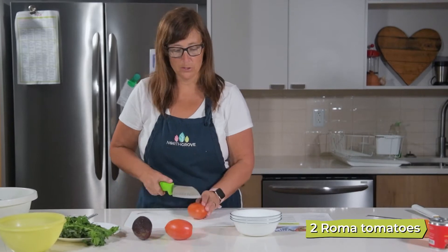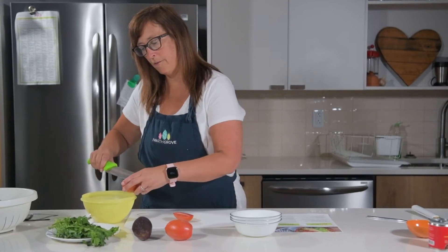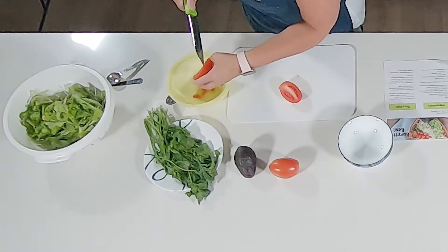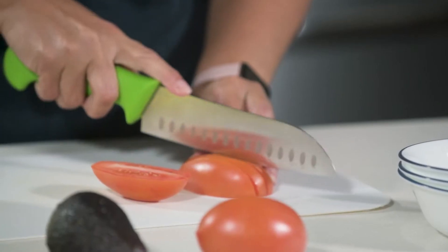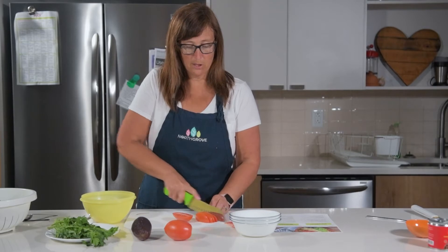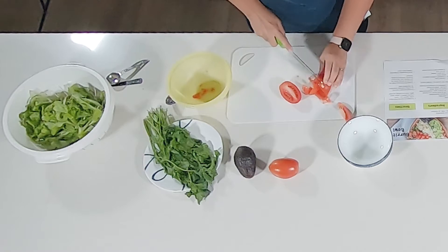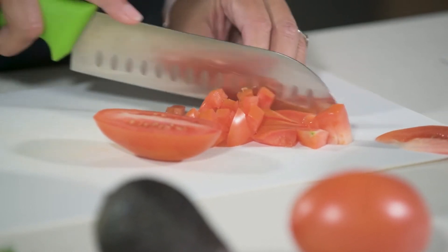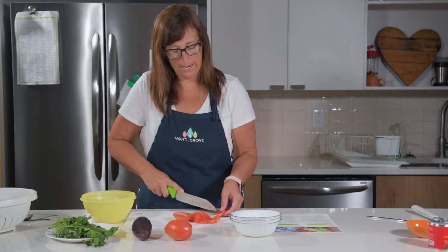For the veggies for our burrito bowl today, we're going to dice two Roma tomatoes. I have to admit tomatoes are not one of my favorites, but if I remove a little bit of the guts I tend to like tomatoes a little bit more. So if your children tend to not like tomatoes, that might be a trick to try at home. Cutting tomatoes is also something your children can do as part of this recipe — using a bread knife or plastic cutlery knife works well for little hands and you don't have to worry about them cutting themselves.